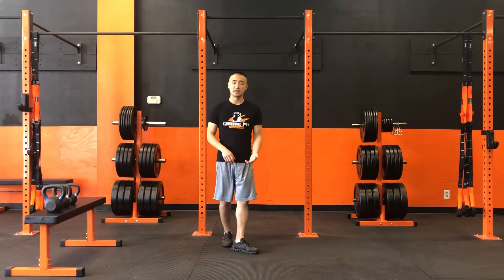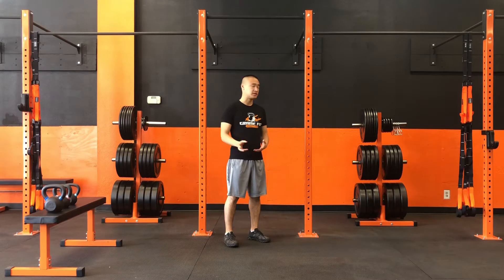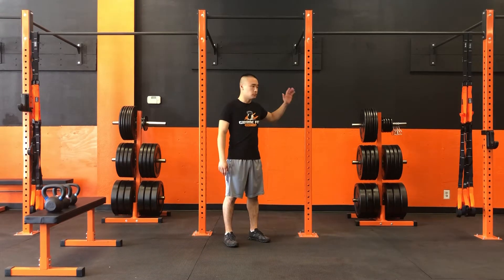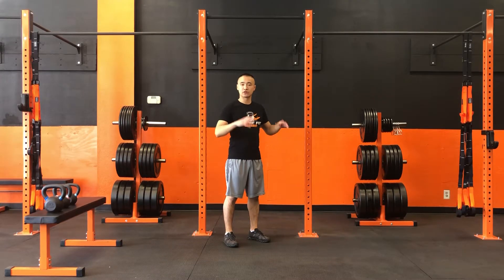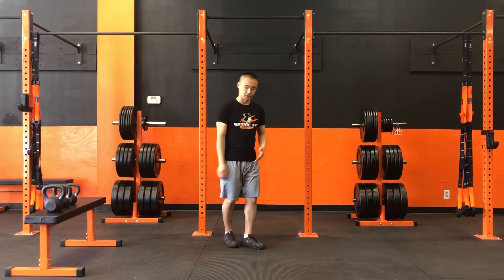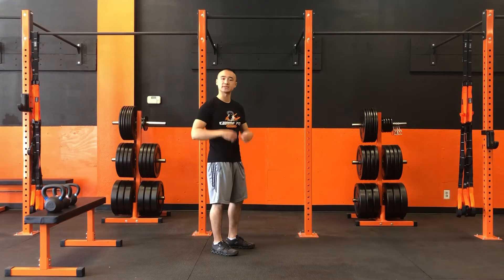If you need a little additional assistance, I would highly, highly recommend just using one hand, holding on to something, whether it be a wall, a pole, a couch — something to support your weight and help your balance as you work on this movement here. So I'm going to show you a couple reps and then break it down for you.